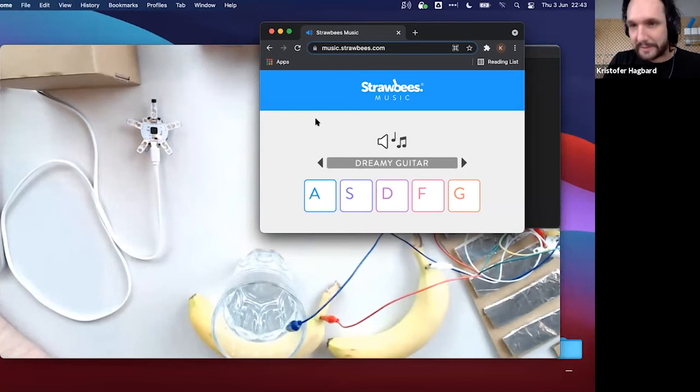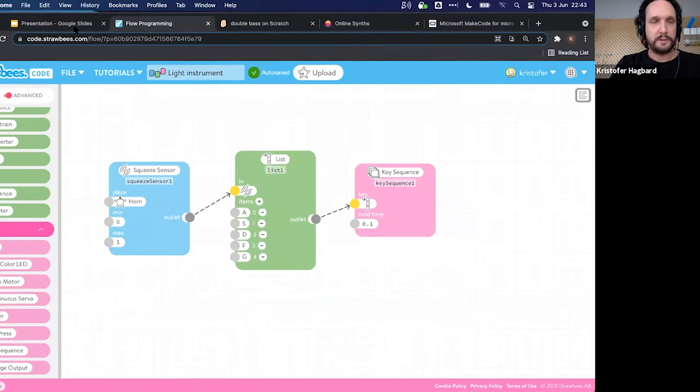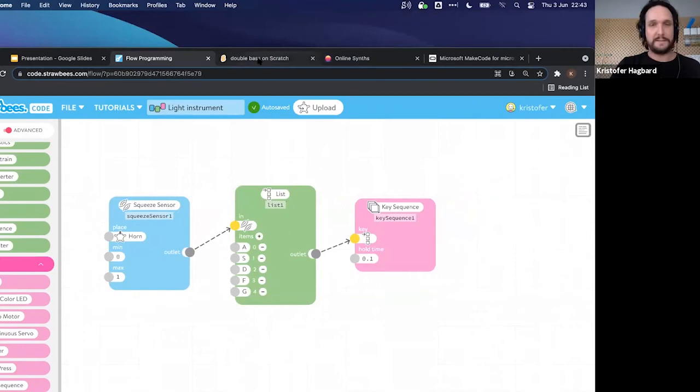Moving on to the micro:bit. The micro:bit is not able to function as a USB keyboard like the QuirkBot, but it has other very cool tricks — it can send out data over Bluetooth. There is also something called Scratch Link that makes it possible for the micro:bit to talk to Scratch.